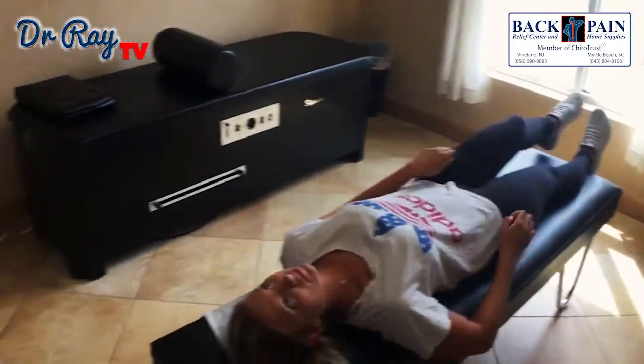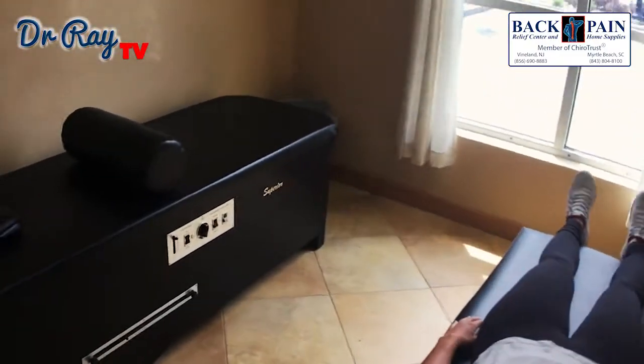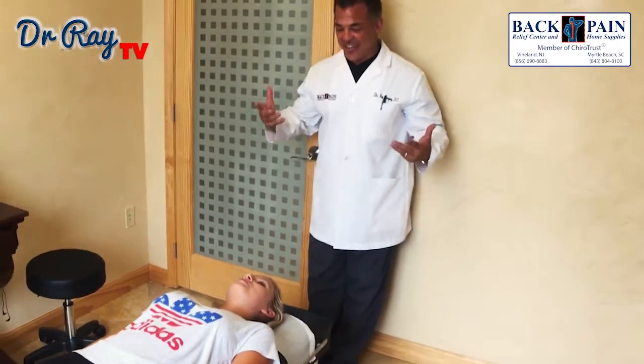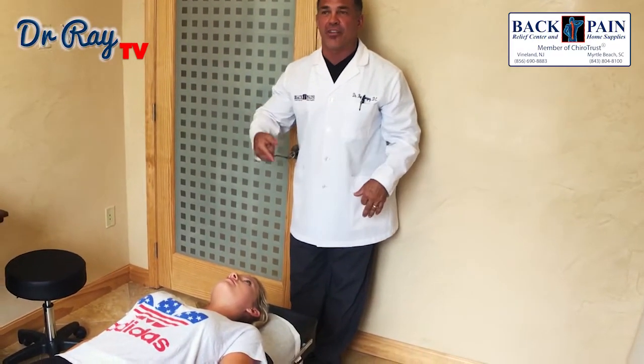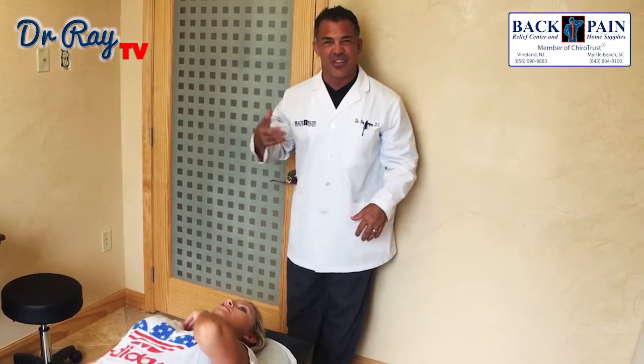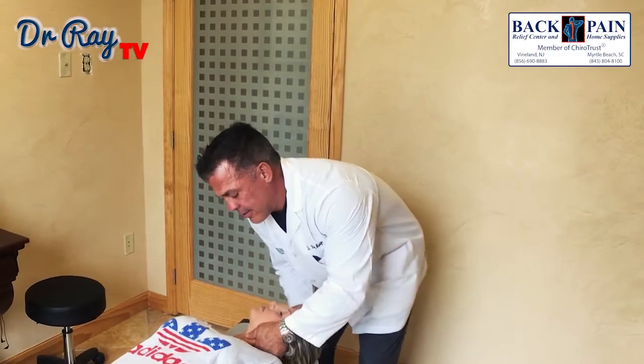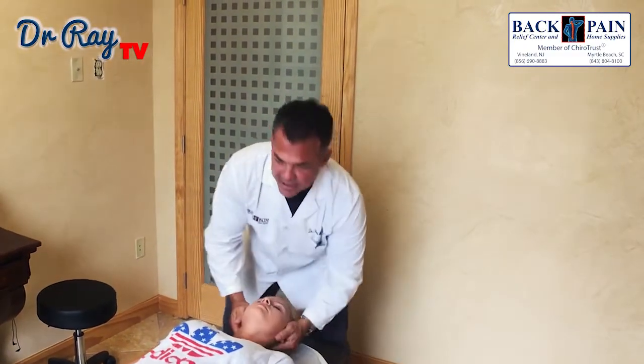This next one is a cervical or neck adjustment. Half my patients love getting their neck adjusted, the other half hate it. The part that don't like it — it's never because of pain, they just don't like the noise. So here we go — nice and light. Good. One more time — nice and light. Good.